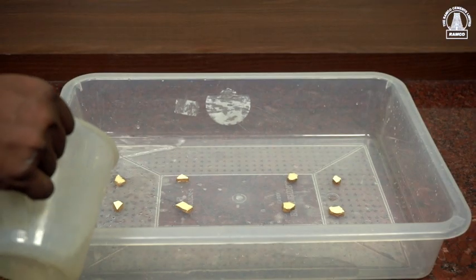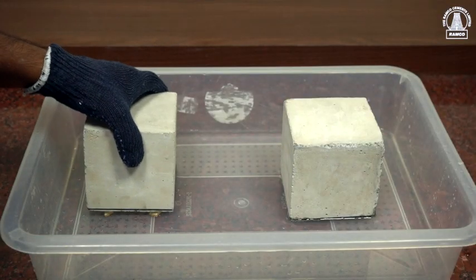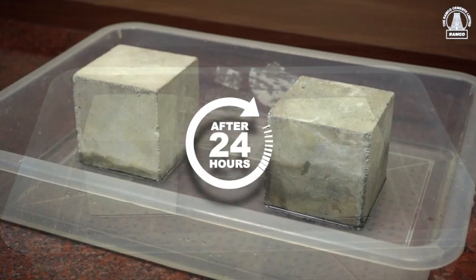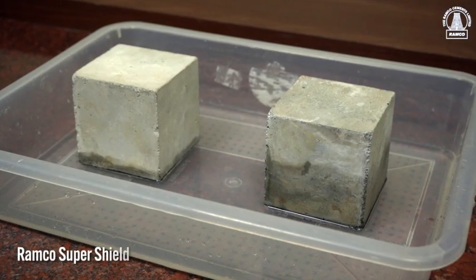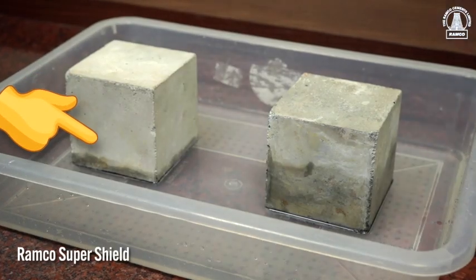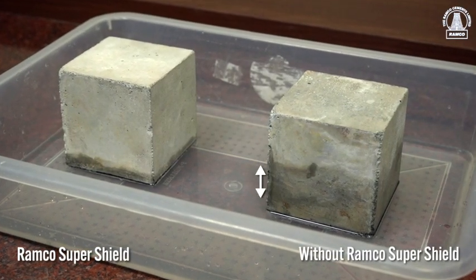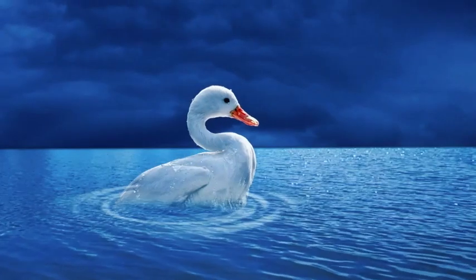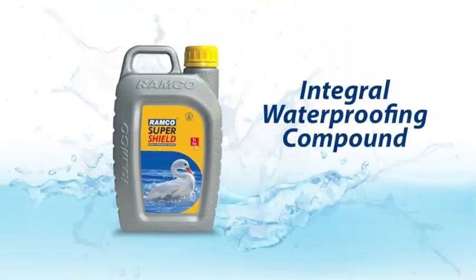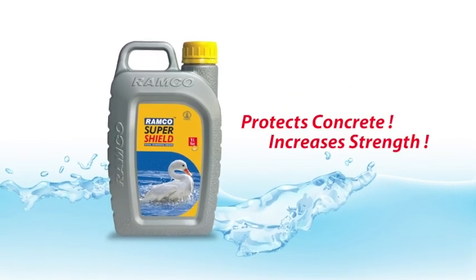In the third test, both cubes are soaked in water for 24 hours. The cube made with Ramco SuperShield absorbs noticeably less water than the cube made without it, clearly showcasing its outstanding waterproofing performance. Ramco SuperShield protects concrete and increases strength.